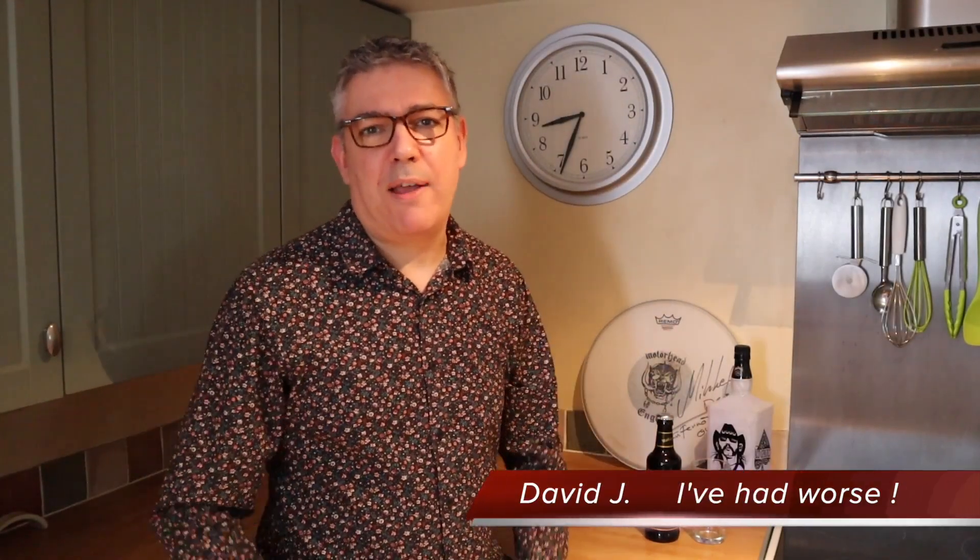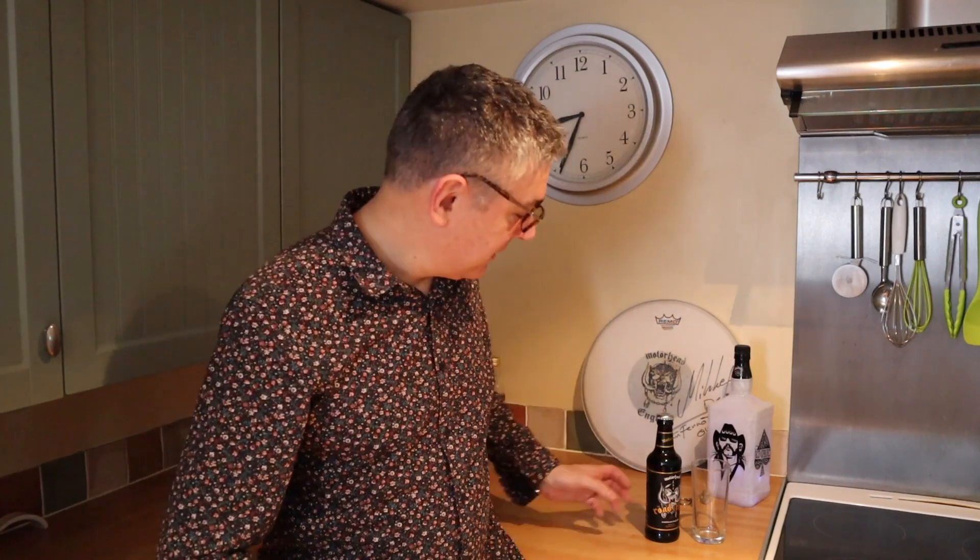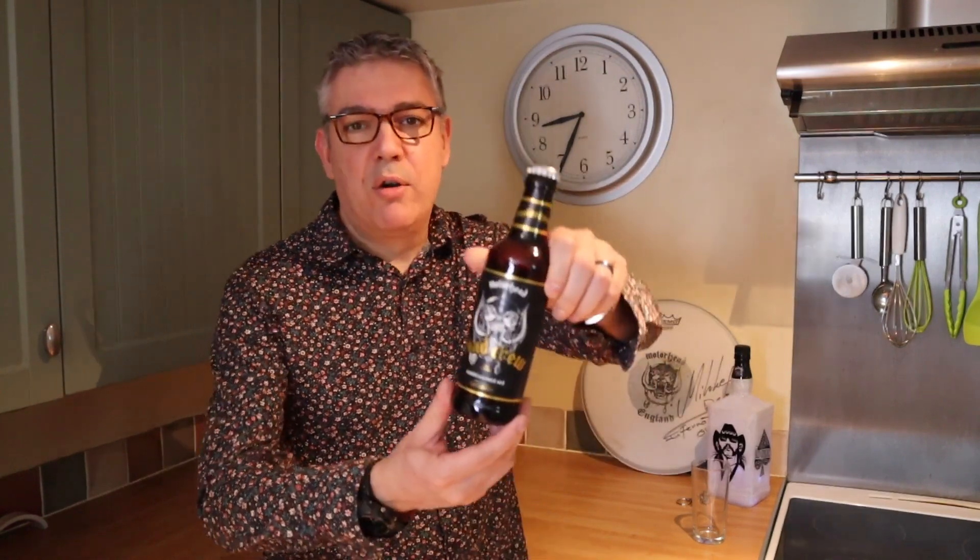Hiya! Haven't done one of these for a while and that's because I've been full of cold — there's no point in trying to taste something if you can't breathe and you can't taste anything. So what better way to make my comeback than testing Road Crew, Motorhead's American Pale Ale.